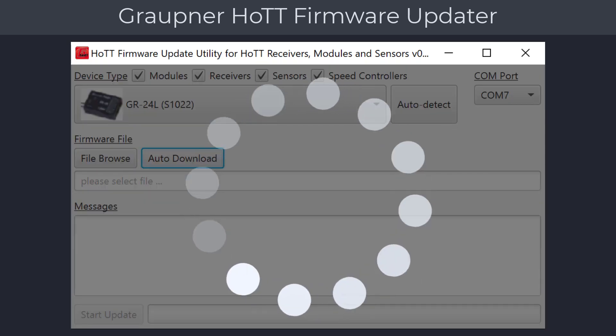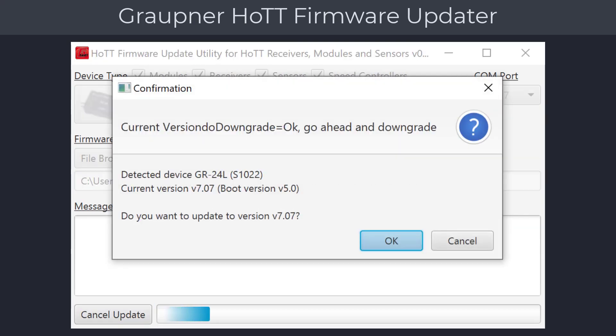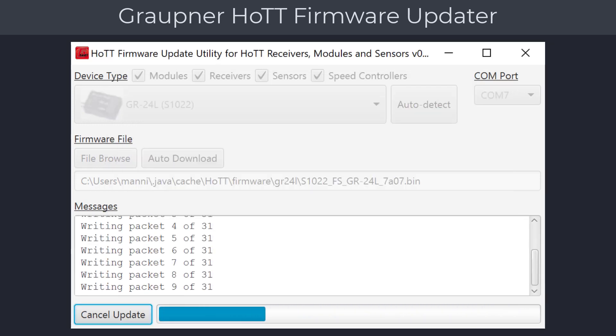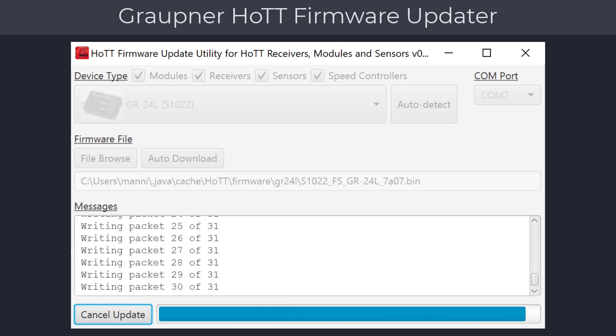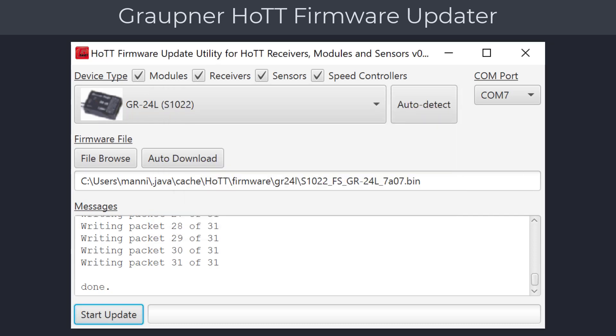You can now download the firmware by clicking on the auto download button. If there are multiple firmware versions available, you will have to select the one you need. After the firmware has been downloaded, click on the start update button, which will bring up a confirmation dialog. Click OK to continue. The firmware is now being updated on your receiver. When finished, a message dialog will notify you that the update was successful. This concludes the Graupner HOT receiver update.